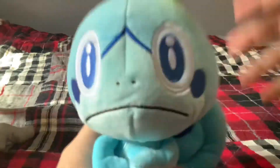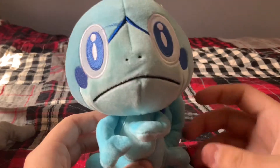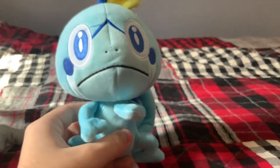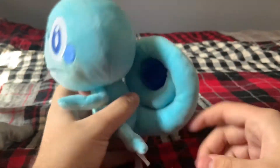Okay, so first we have Sobble here and this doesn't feel bootleg. This does not really look bootleg — I think this is real, guys. And this is the tag: Wicked Cool Toys. Can someone confirm in the comments — is this what Sobble's Wicked Cool Toys plush looks like? Because I got this for 10 bucks.